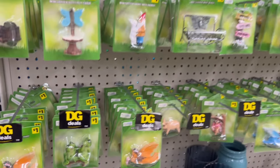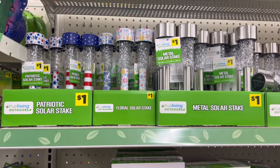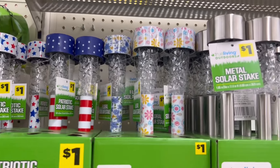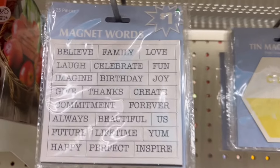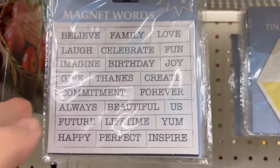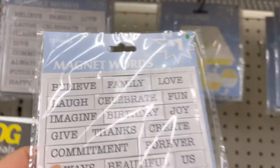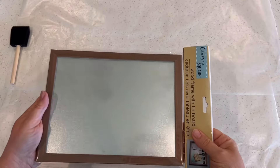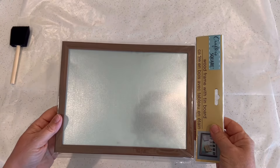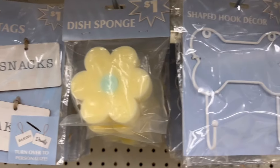Some of them were really cute and would be fun to work into terrariums or other little miniature arrangements. These little frogs conversing on the park bench were really cute. I saw this display of solar lanterns — these were called patriotic stakes, and the plain ones were also a dollar. I really like these magnets and picked up a package for a DIY I'm going to show you later in the video.